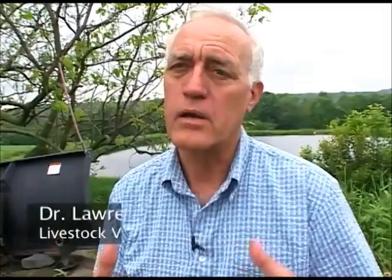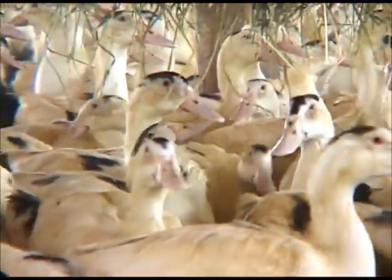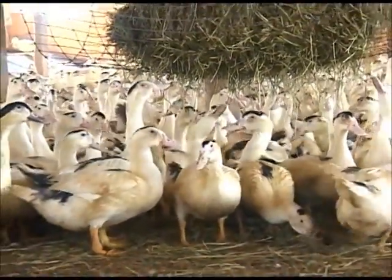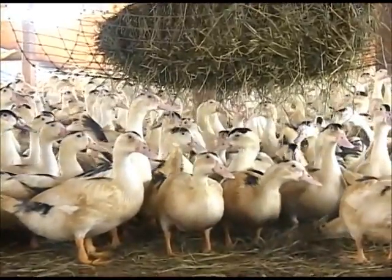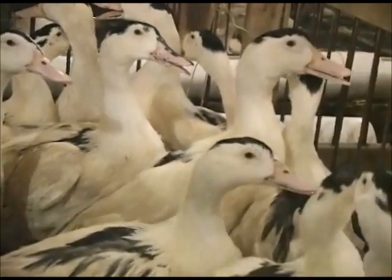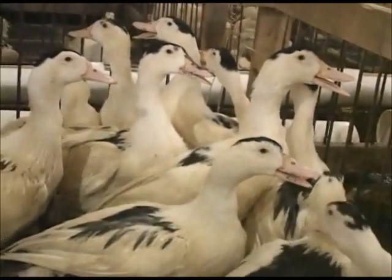We have to remember that humans have a different anatomy than ducks. They don't have a voice box like we do. They don't have all of these fine bones in their throat like we do. The only thing that limits what they can swallow — in the case of a duck swallowing fish — is the width of their mouth.